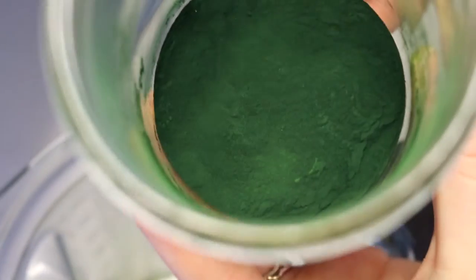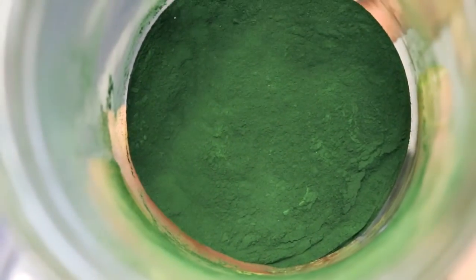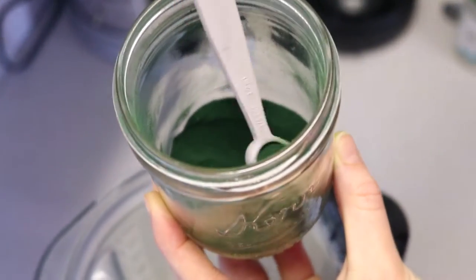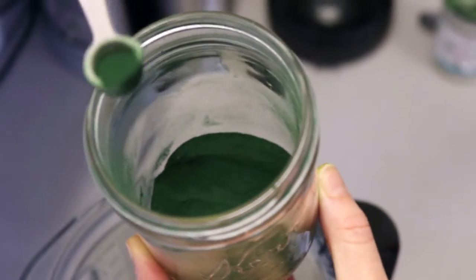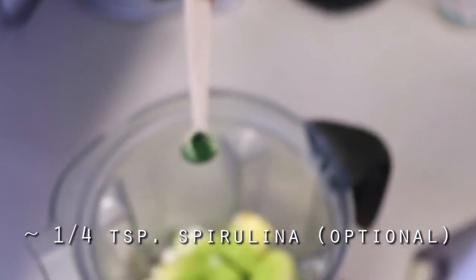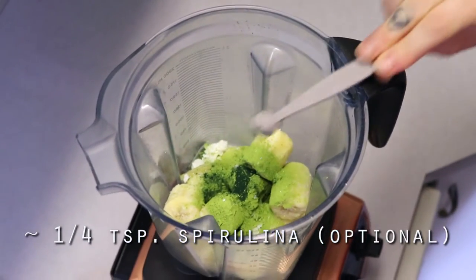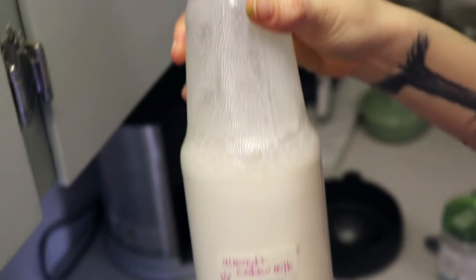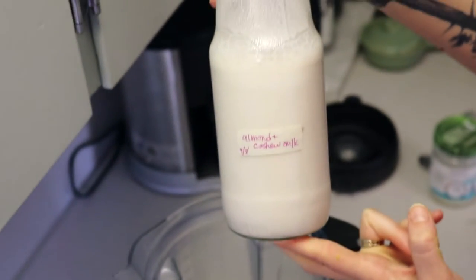The next thing I put in is some spirulina — also optional. Spirulina is a blue-green algae, it's a superfood, it's high in protein and vitamins, and it gives it a nice beautiful green color. I put about a quarter teaspoon, a little bit less usually. It's totally optional but it is full of so many nutritional benefits, so why not.